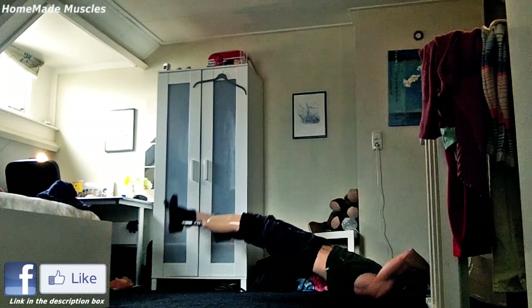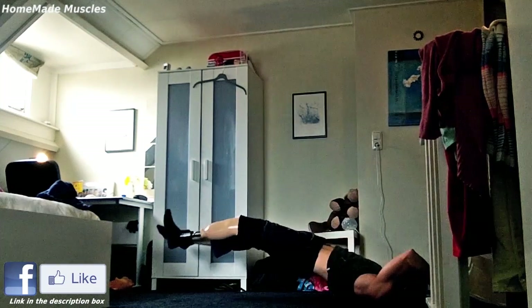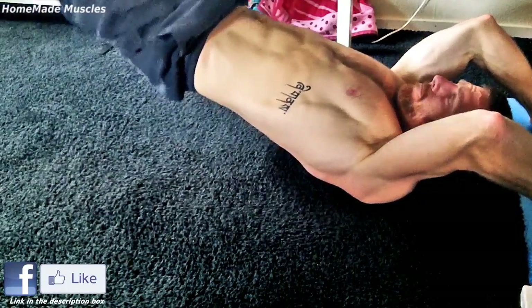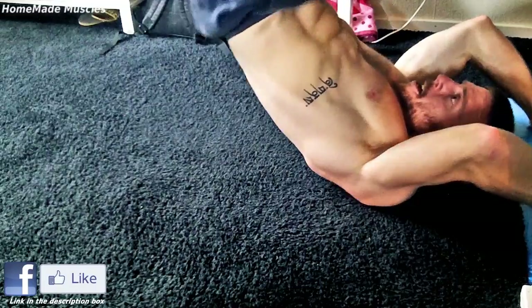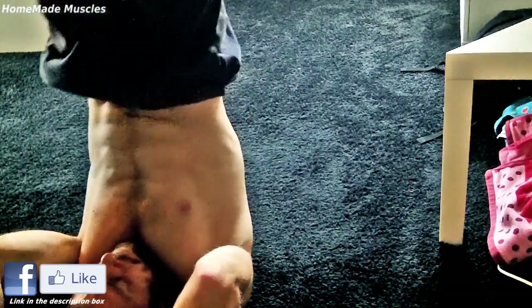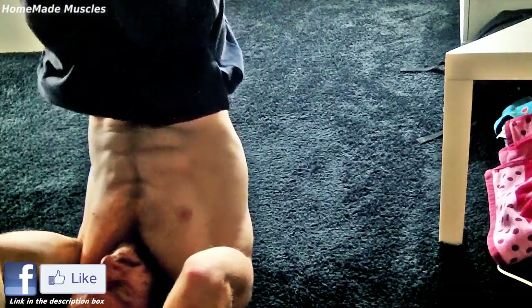Since Bruce Lee was an expert in abdominal strength, I'm sure he had a good reason for doing this exercise. You can also see what great shape Stallone is in Rocky 4 when he was training this way. It has also become personally my favorite exercise for strengthening the core.